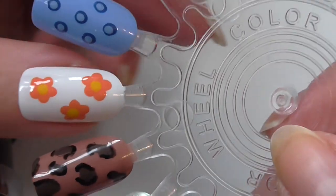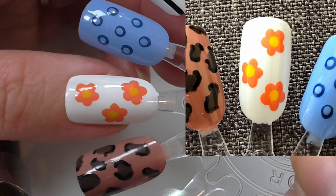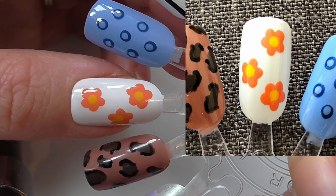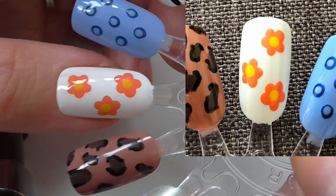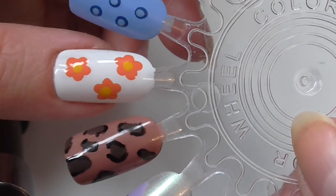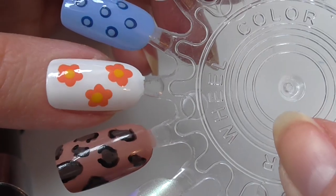Then we have simple flowers — this is done on a white base and I did use a dotting tool. I did five dots for the flowers in an orangey colour and then just added the middle yellow dots. Very simple, very easy.